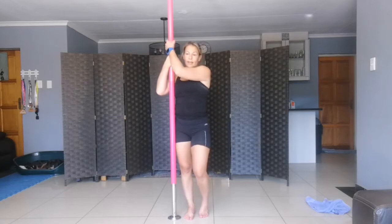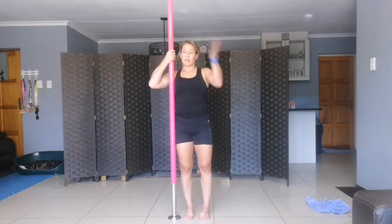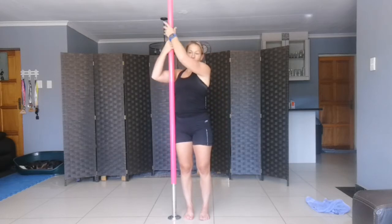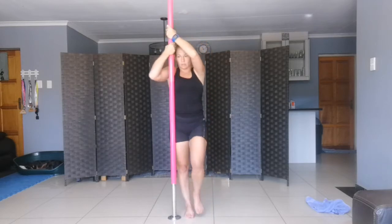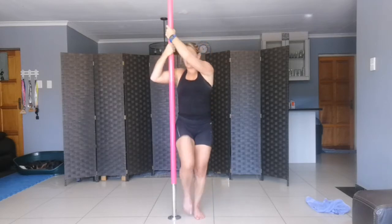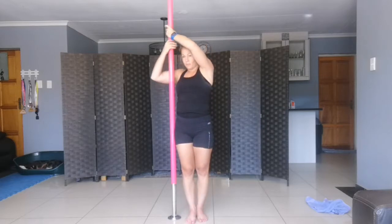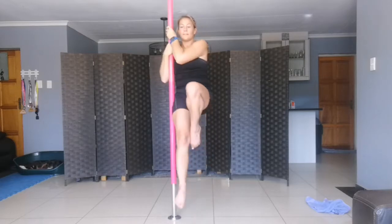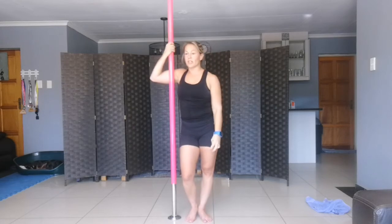Next thing is pony lifts. You're going to stand on the side of the pole — inside hand by your neck, outside hand by your head. Pull up. Lift, lift, down, down. Lift, lift, down, down. Lift, lift, down, down. Pony lifts — four times on each side.